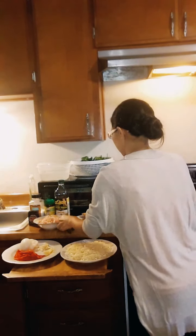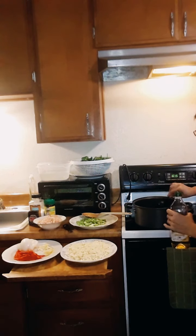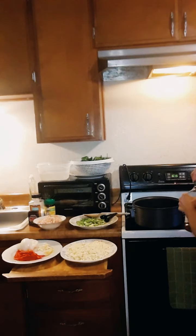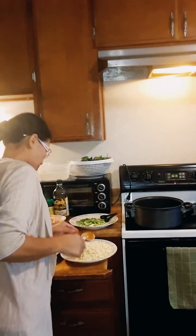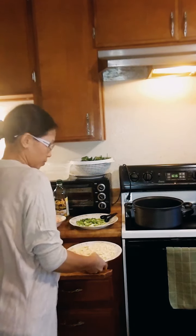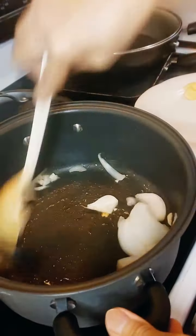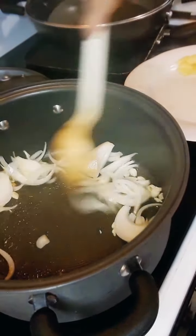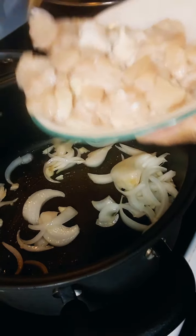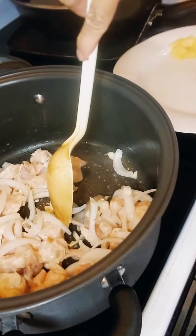Let's get the oil going. Now adding the chicken. Not too much — just like that. It's looking good.